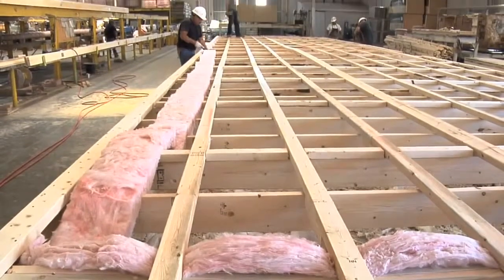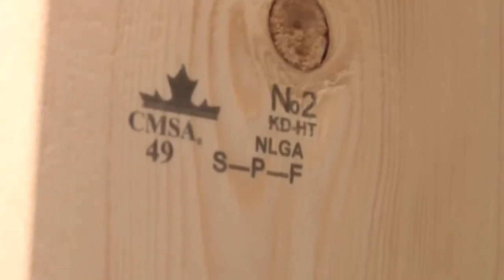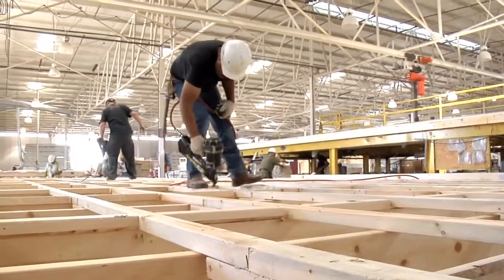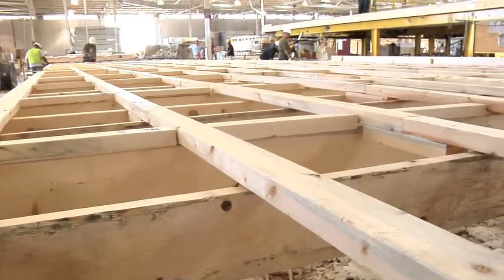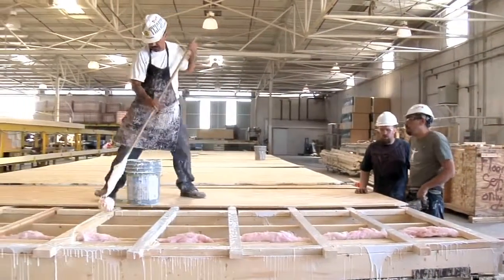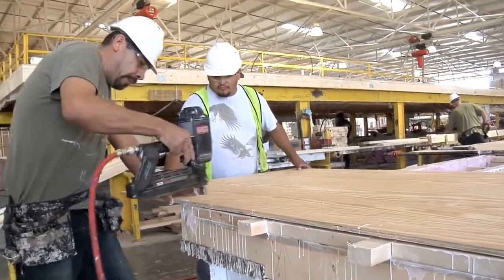Solitaire's unique grid work floor system is constructed of number 2 2x6 perimeter rails and 2x6 floor joists set on 16-inch centers. 2x3 and 2x4 longitudinal stringers are nailed into the joists and run the entire length of the floor. This bridge-type construction ties all the floor joists together, allowing for greater surface contact for gluing and stapling of the 5/8-inch sturdy floor plywood decking.